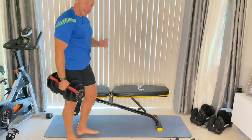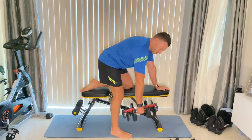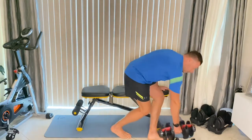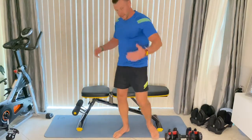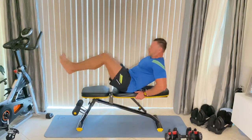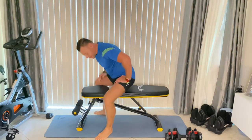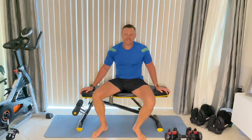Now back exercises — back straight, pull up and down. You can also do a whole slew of ab exercises on this. Let me show you. That's one, that's two, that's three — you get the idea.